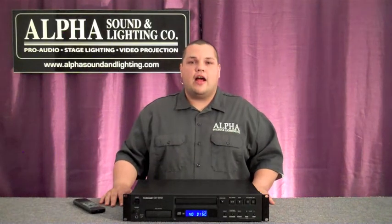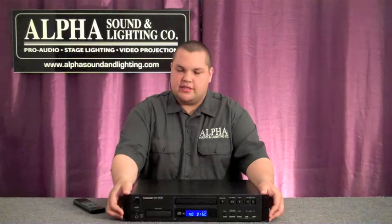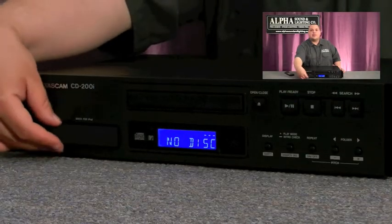Hi, this is Gonzo with Alpha Sound & Lighting. I'm here today to show you the Tascam CD200i. This is a two-space rack-mountable CD player with its own built-in iPod dock.